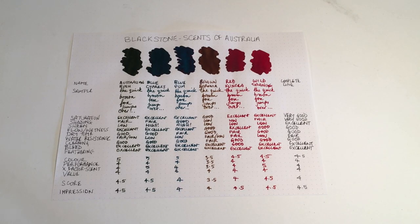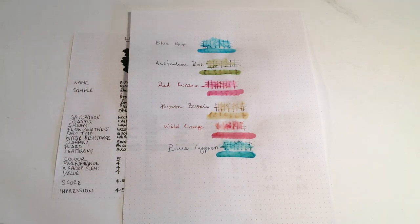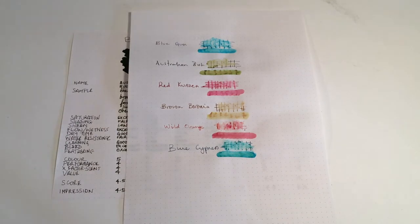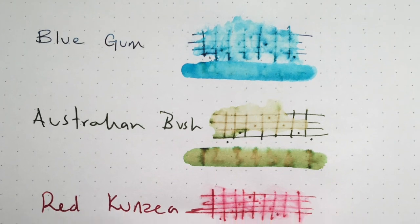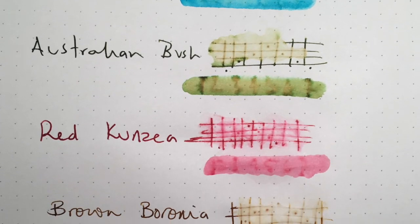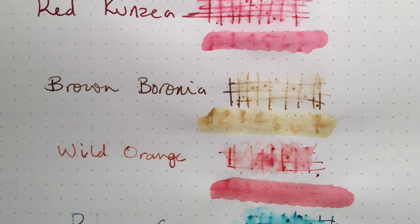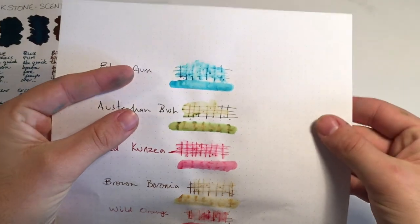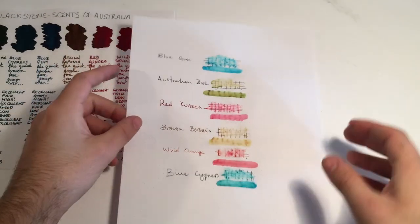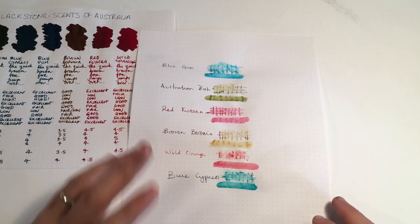Let's have a look at the water resistance of this line. I've done a grid water drop test and then wrote numbers and swabbed across them with a wet cotton bud. You can see they were all highly affected. Australian Bush was the only one that managed to keep much of the detail. Brown Baronia really didn't deal with it well — most were completely eradicated with the swab. Most also lost most detail with the water drop. Interestingly, what was left behind from Australian Bush was a sort of browny colour not even apparent in the chromatography.